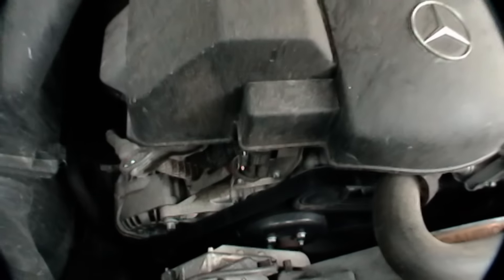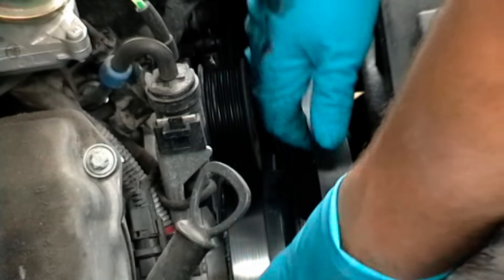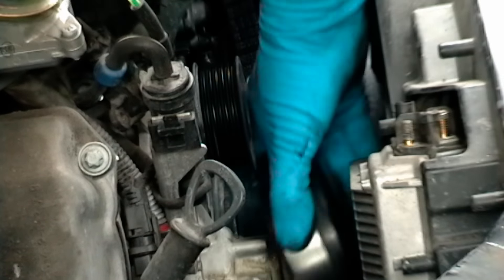Now in this Mercedes, the water pump pulley is in the front of the engine, right here. Get a wrench and put it on each of the four bolts and loosen them. You want to loosen the bolts on the pulley first, because if you take the fan belt off the pulley will spin and you won't be able to get them loose. Then you remove the fan belt and off it goes.